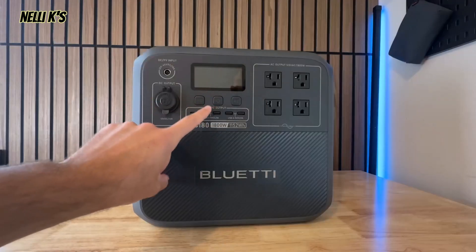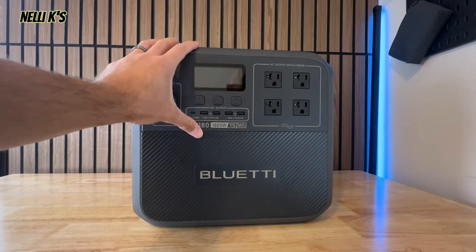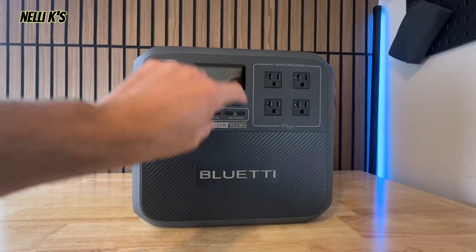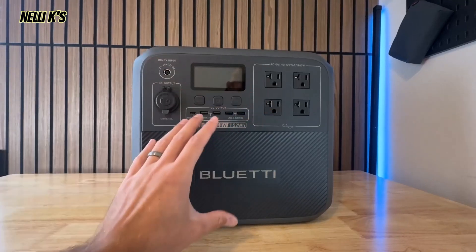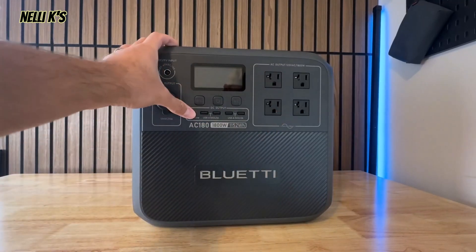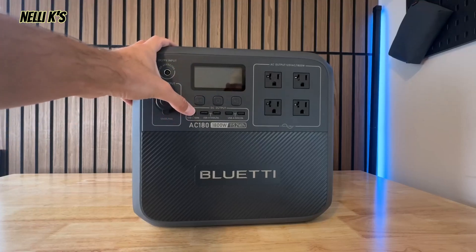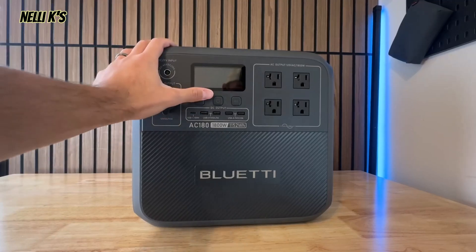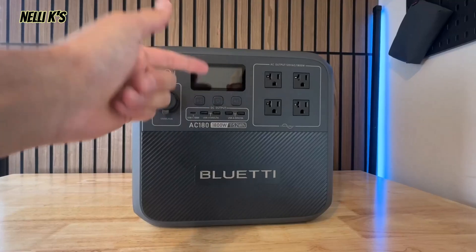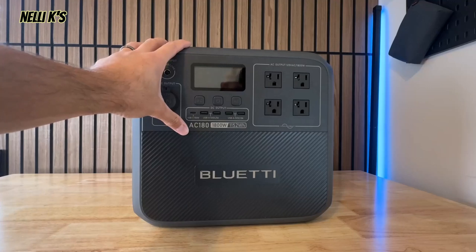Before we get into the tests, one last thing: this has UPS — Uninterruptible Power Supply. You can plug it into a wall outlet, plug something into the power station, and if the power goes out, it immediately switches over to power your device — like a CPAP machine or breathing equipment. It has 20-millisecond UPS, which is super fast. If you were watching TV, you shouldn't even notice a flicker.